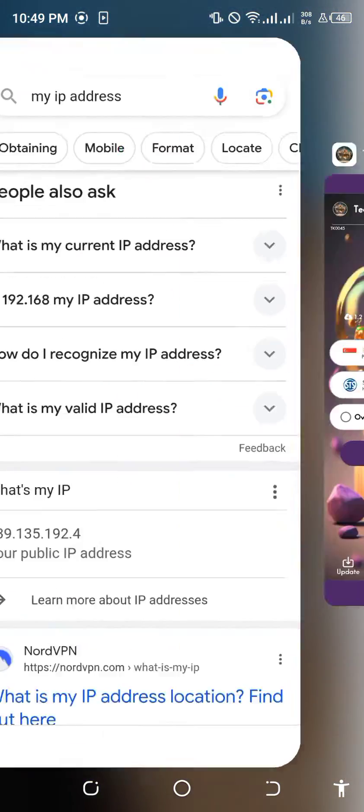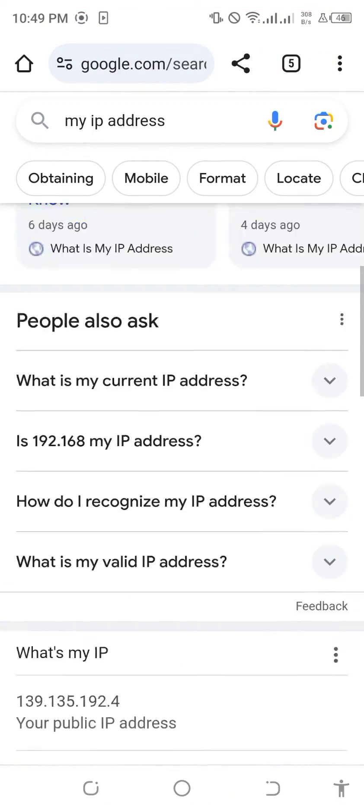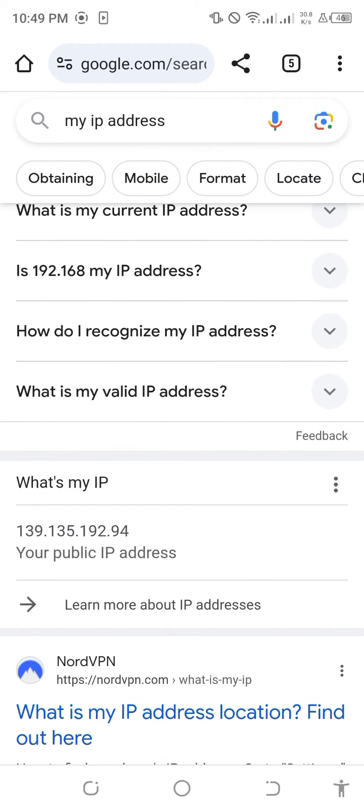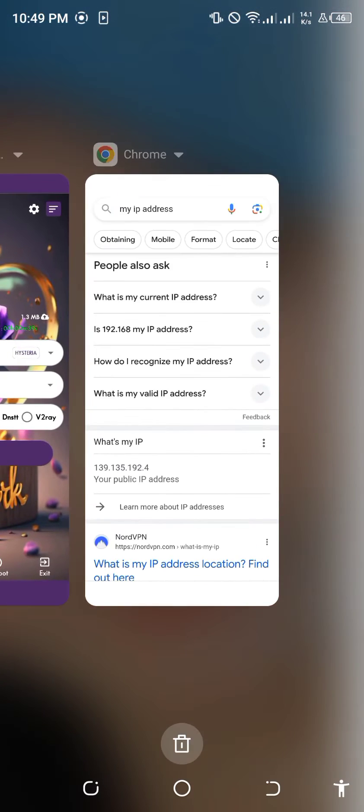I will show you how my VPN works. I will show you my real IP address. 139.135.192.94 is my real IP address.